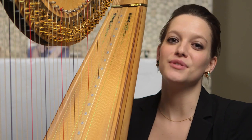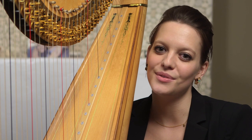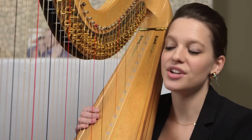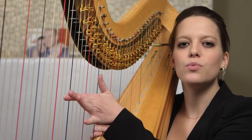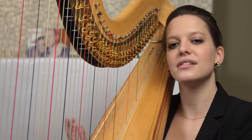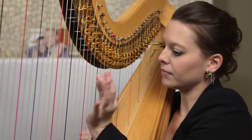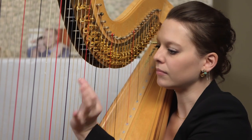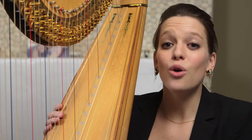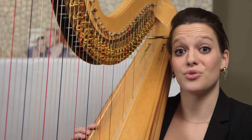Throughout the work, I get to use many extended techniques or special effects, and I would love to demonstrate them for you so you know what to look for when you come to the concert. I have to play harmonics, which I do by plucking the string around the midway point and simultaneously dampening or stopping the sound, and it's gonna sound kind of like a bell. I'm also asked to play low on the strings, close to the soundboard, and that kind of creates an effect that sounds like a strummed guitar.